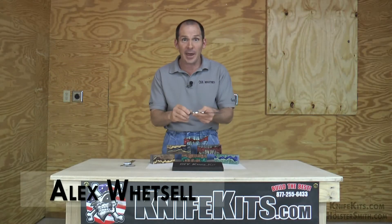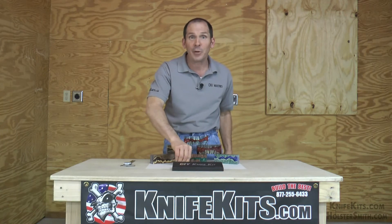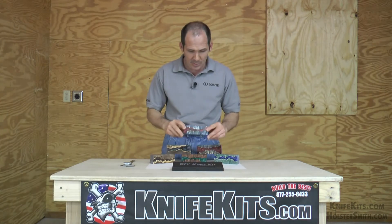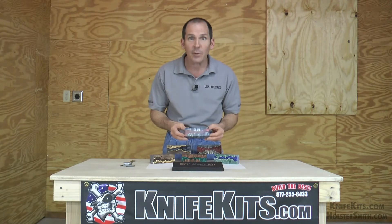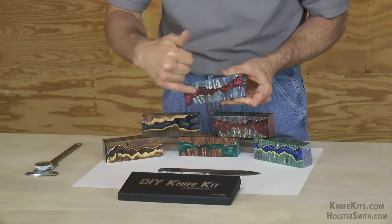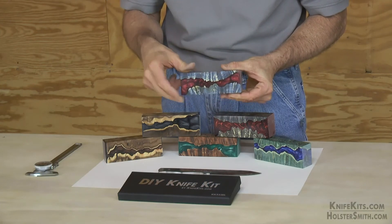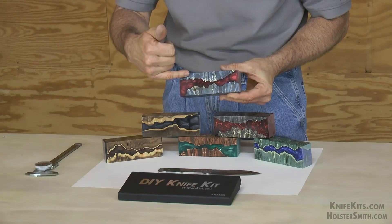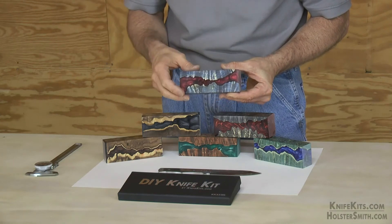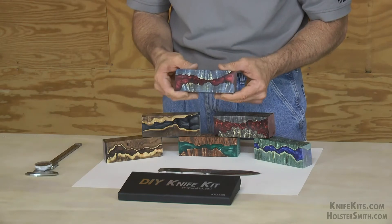Hey guys, Alex here with CKK Industries. What knife maker isn't looking for the next edge in handle material? Imagine that on your next knife. I hope the camera can pick up how metallic and luminescent this is in the light, because it's really beautiful. It's maple burl stabilized and dyed with a metallic epoxy resin. Really high quality, super tough.